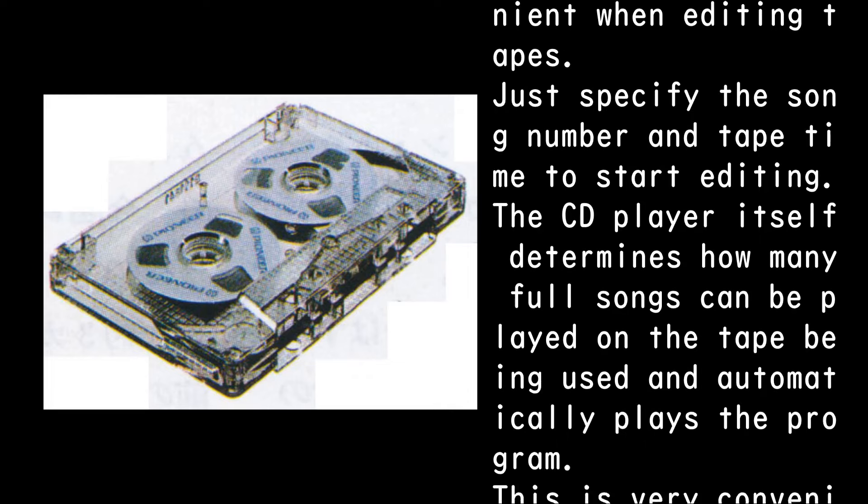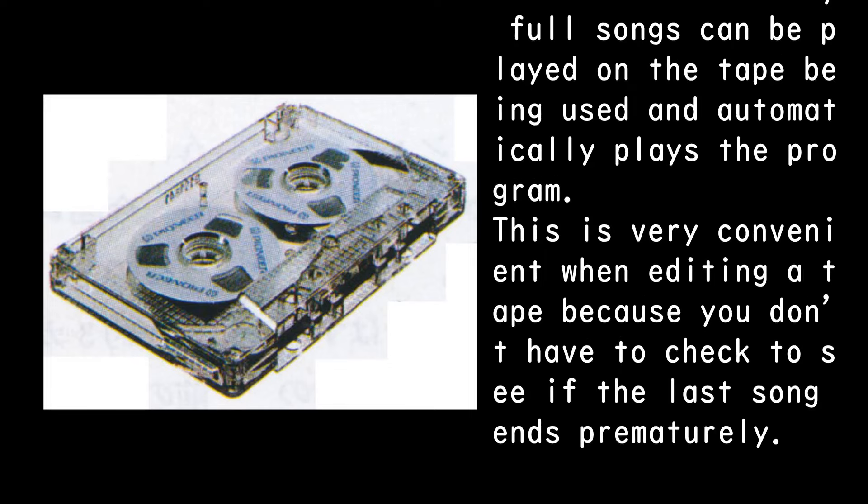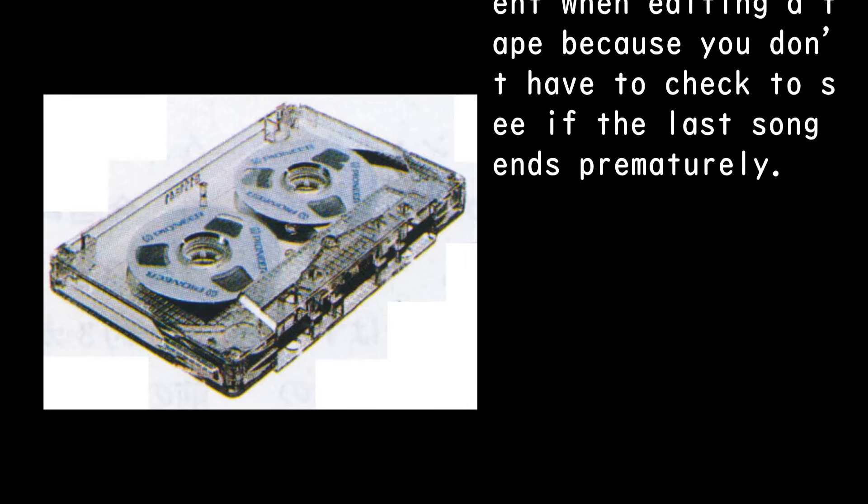The auto-program edit function plays the program according to the length of the tape, and is very convenient when editing tapes. Just specify the song number and tape time to start editing. The CD player itself determines how many full songs can be played on the tape being used and automatically plays the program. This is very convenient when editing a tape because you don't have to check whether the last song ends prematurely.